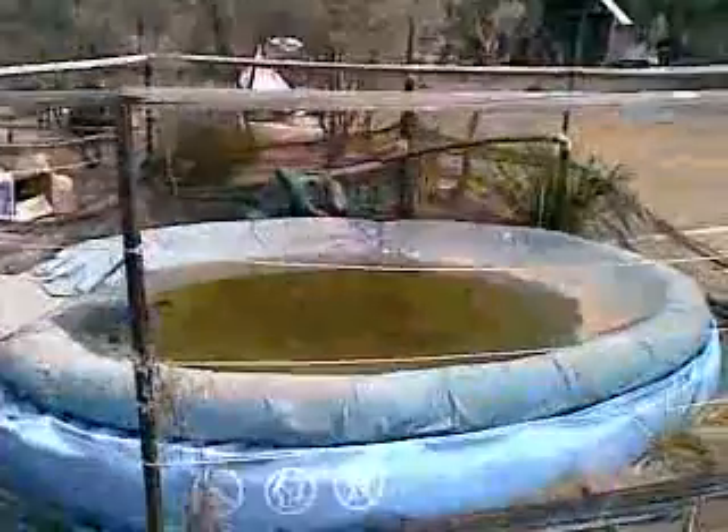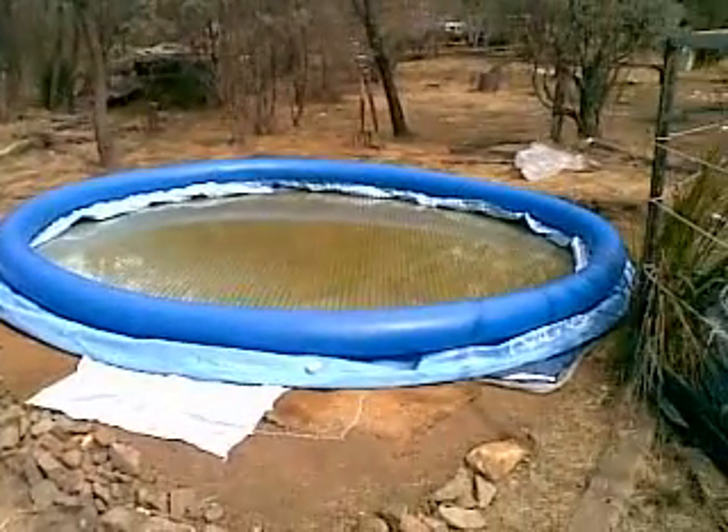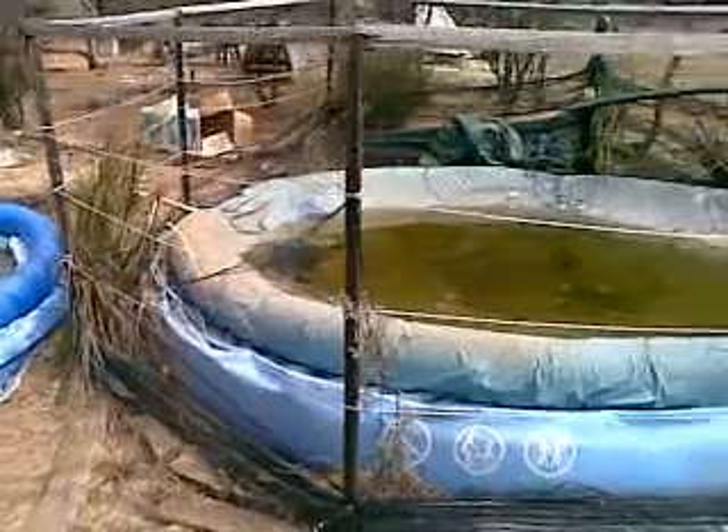When the brand new 12-foot pool, which is currently in the freight pipeline somewhere between Dubbo and here, arrives, I will transfer the rest of the water out of the top pool into the bottom pool and then erect the new pool where the top pool stands — winding up with two new 12-foot pools. Each one is good for five and a half thousand litres of storage, which means I might even have enough water to cultivate a vegetable garden, as well as having twice the resistance to bushfires if I can get a pump — but that's further down the track.